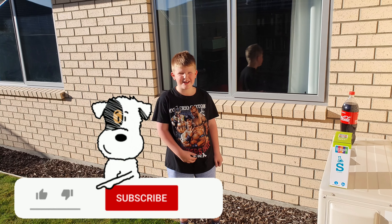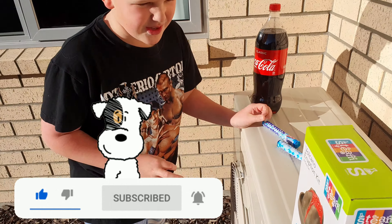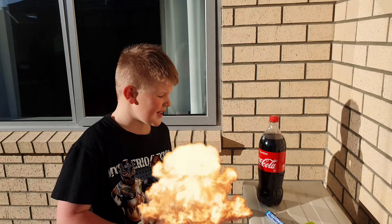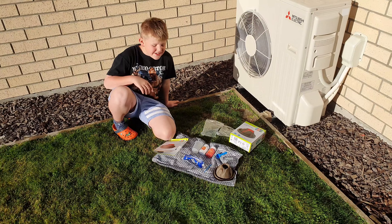Hi guys, welcome back to my channel. I'm Bailey and today we'll be doing a real toy volcano. Comment down below what do you think is the coolest and the best.